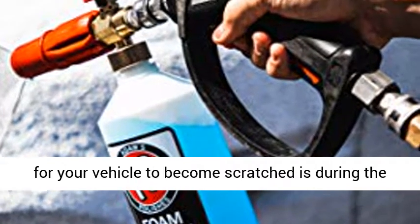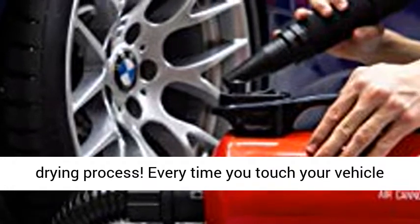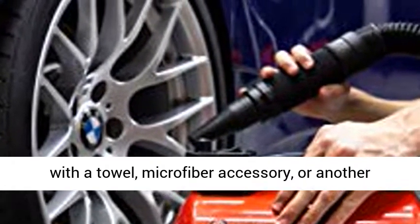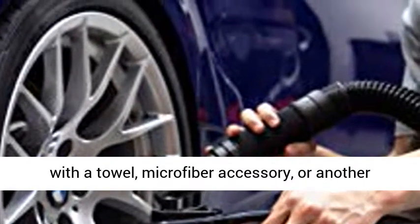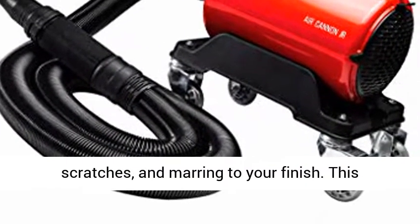The most vulnerable time for your vehicle to become scratched is during the drying process. Every time you touch your vehicle with a towel, microfiber accessory, or another drying accessory, you are introducing swirl marks, scratches, and marring to your finish.